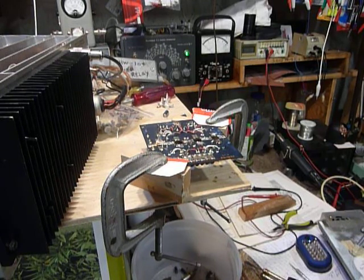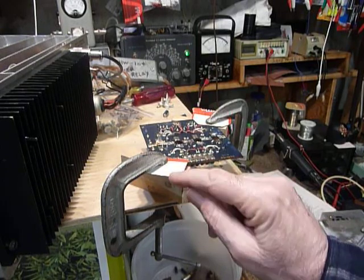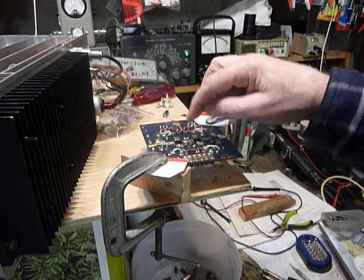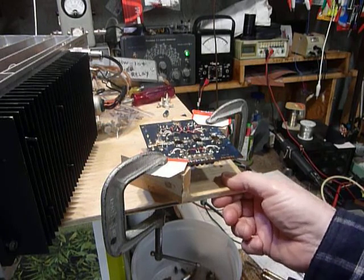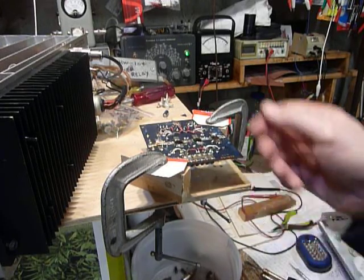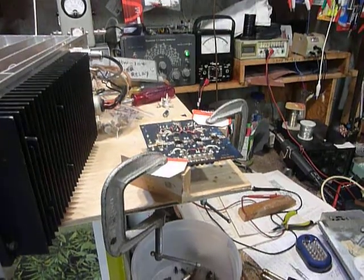I thought I'd like to show these guys how we did this at Heathkit when I worked there in the service department. Notice that I've got two little wood blocks under the corners of the circuit board, a couple pieces of cardboard torn off a box to protect the board a little bit, and a piece of 3/8 inch plywood that provides something to hold it.